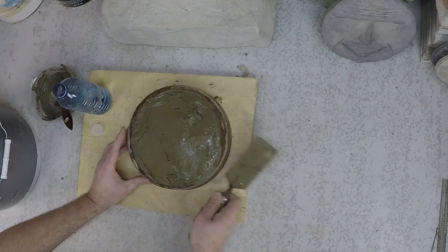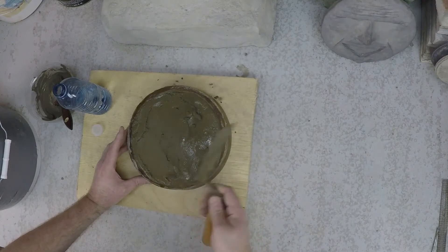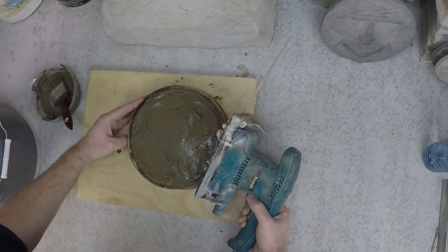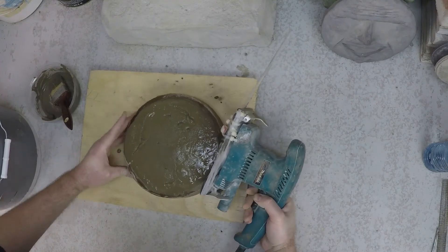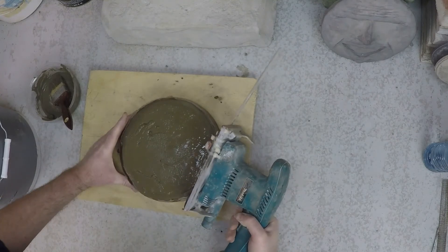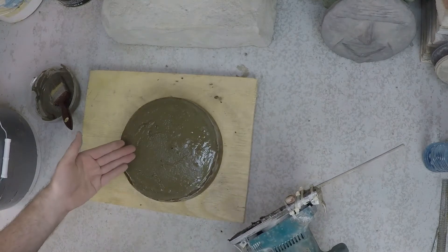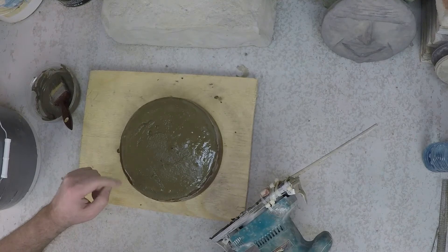You can tap your mold to help remove air bubbles, but using a palm sander as a vibrator will be a lot more effective. You can see as I vibrate it, the air bubbles working their way to the surface — that's exactly what we're going for.